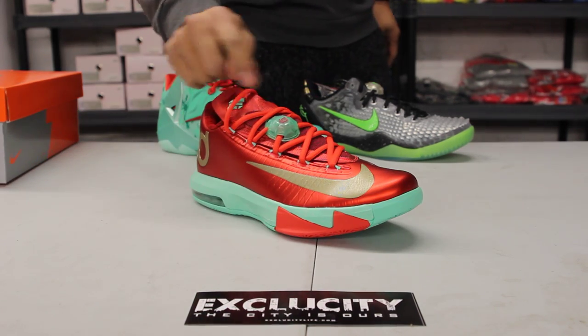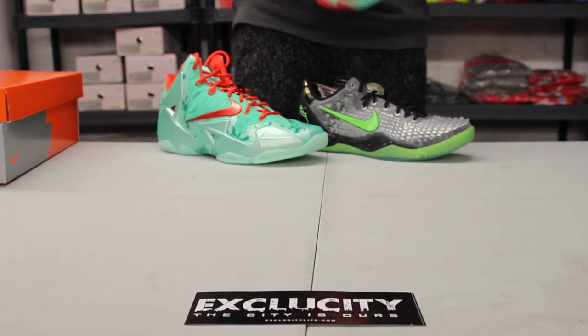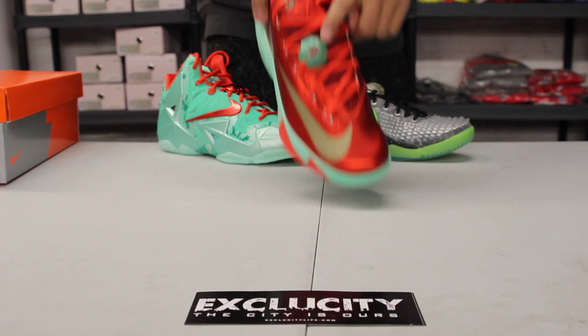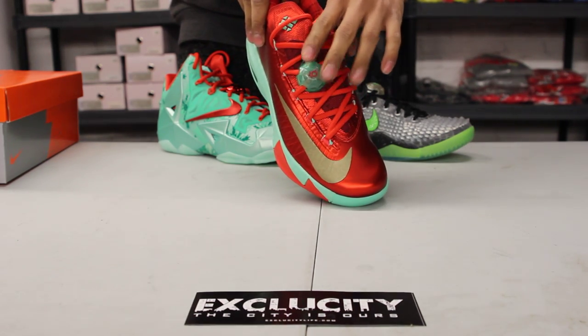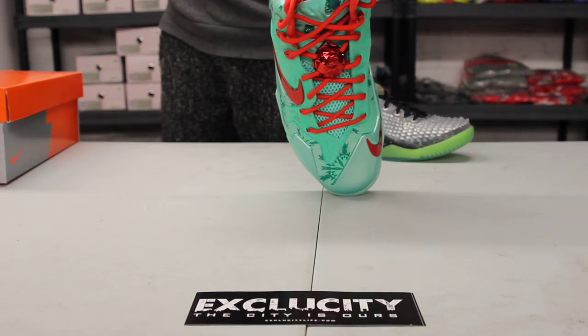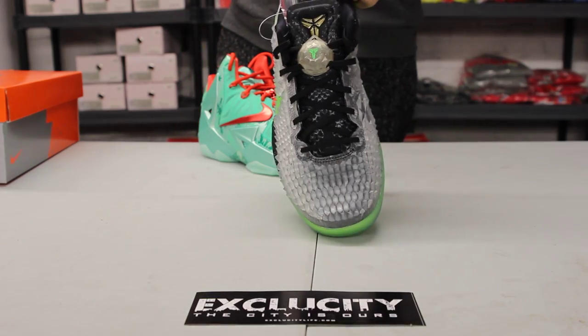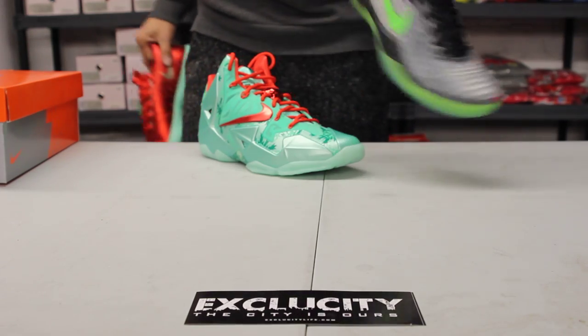This year they included a complimentary lace lock that acts as an ornament as well, if you want, for your Christmas tree. The KD got this one right here in a jade-like colorway. You got the LeBron one in red and you got the Kobe with his logo right there in that see-through-like colorway.